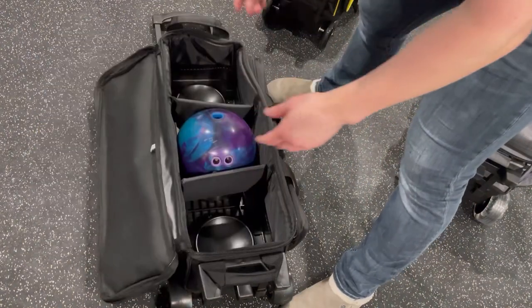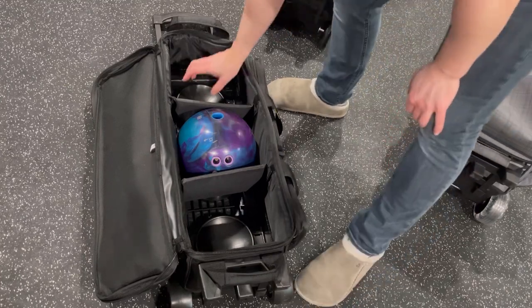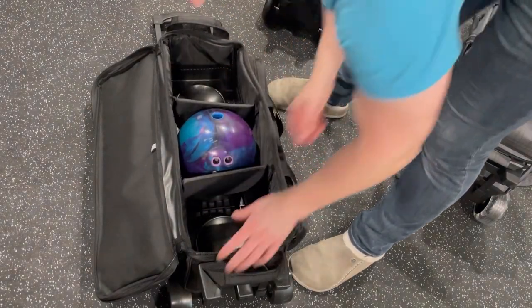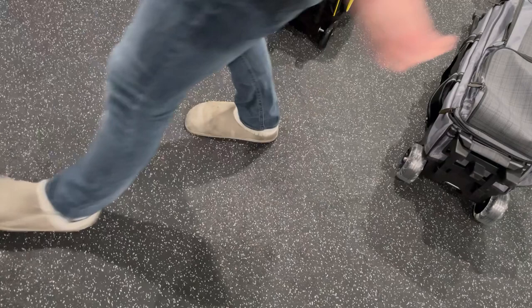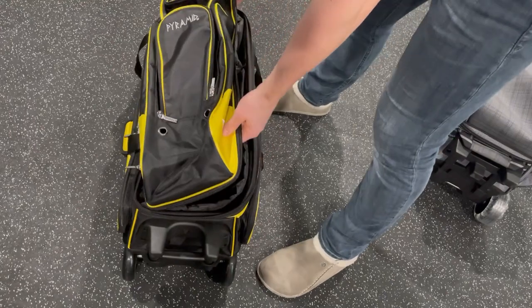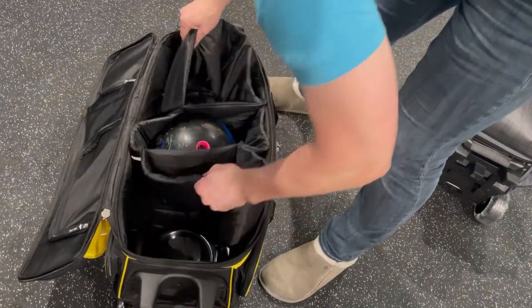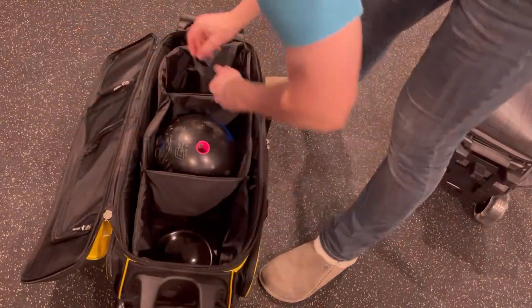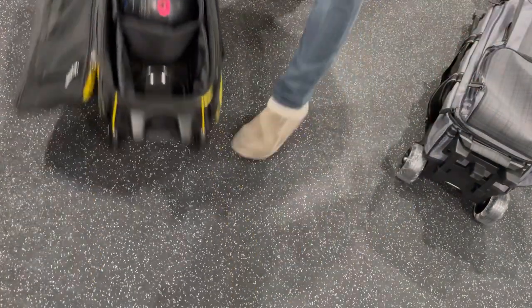The last thing I'm going to talk about on these bags is the internal protection for the balls. The Streamline is very basic — you've got the cups at the bottom, some pads between that are a little flimsy, and a pad at the bottom. Totally basic, but it works. The Path Pyramid is a bit more all-encompassing — you've got padding that goes all the way around and more padding on the sides for the balls. I like this one a little better; it looks like it'll offer a little more protection.